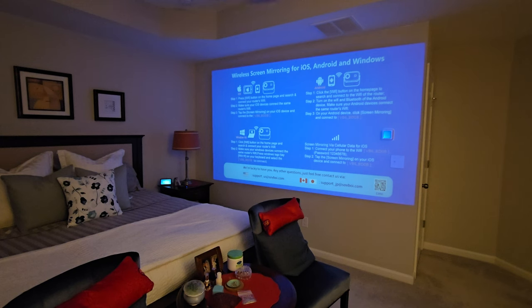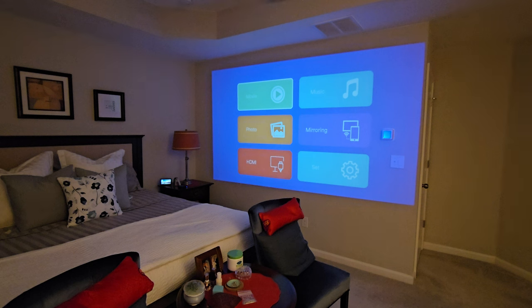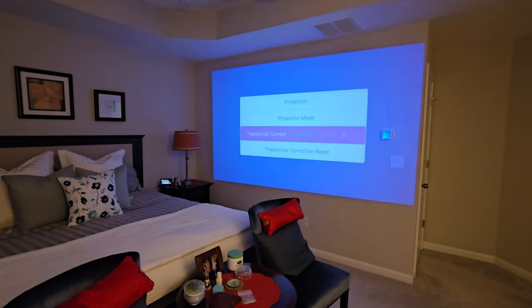Let me run over a couple of features. Stepping back out of that screen, you can jump to music, mirroring, photos, HDMI — direct wire connection — and then your settings. You have Wi-Fi; my phone and this projector are both connected to Wi-Fi for wireless mirroring. Under projection, you have trapezoidal correction: if you have the camera angled oddly — tilted up or back — you just go into that function and adjust it.